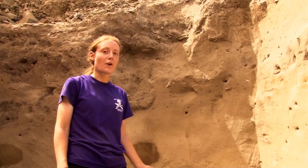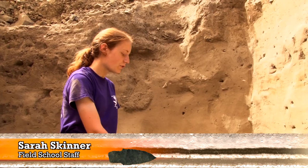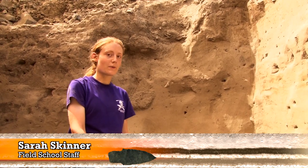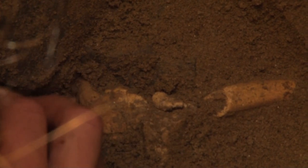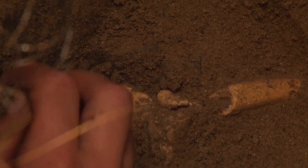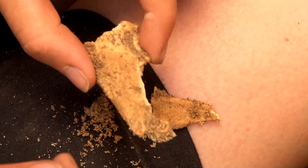As we have been excavating Feature 01, we have found four rib bones. Now as we've reached the cobbles at the bottom of the pit, we have found a piece of a jaw bone with a tooth on it. This tooth is a canine tooth and can help us identify the species of the animal that we found.